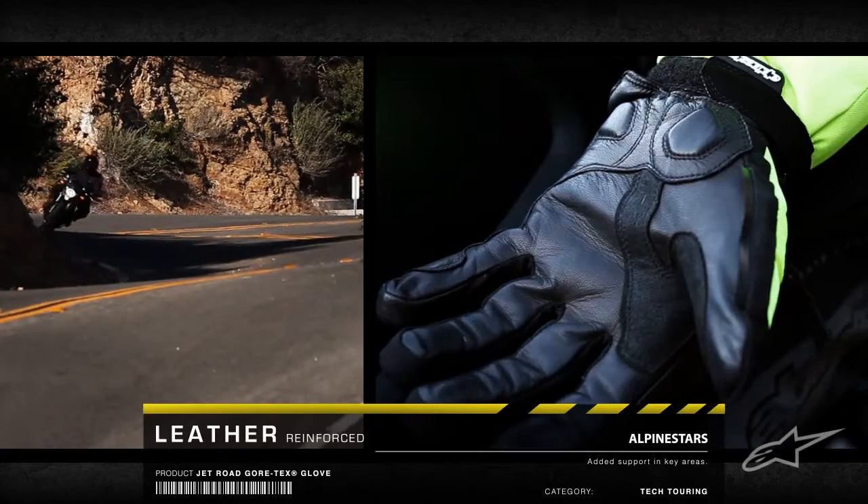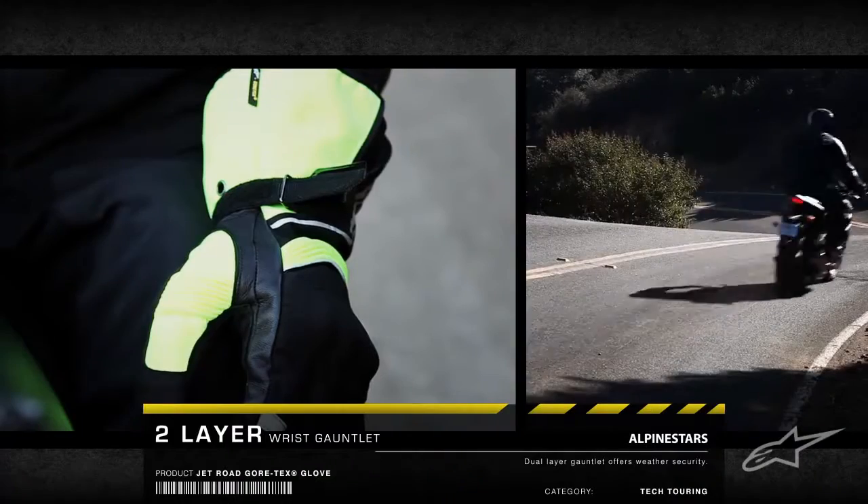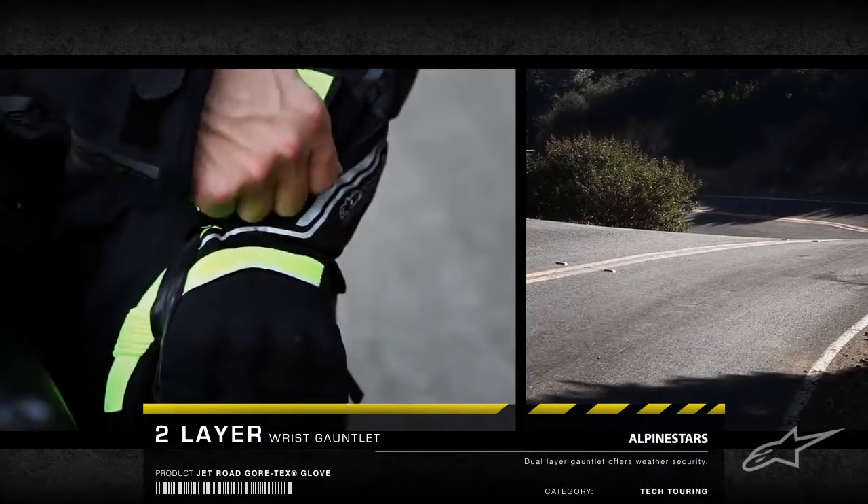The reinforced leather palm and thumb offer enhanced feel of the controls. A twin layer wrist gauntlet is designed to fit over the sleeves, providing weather protection and comfort.